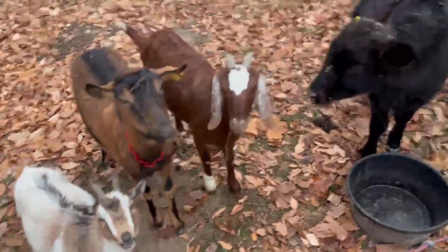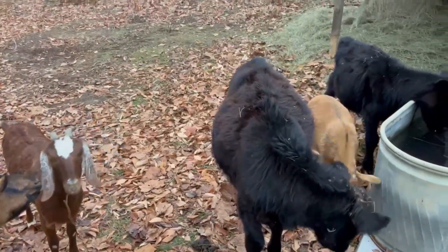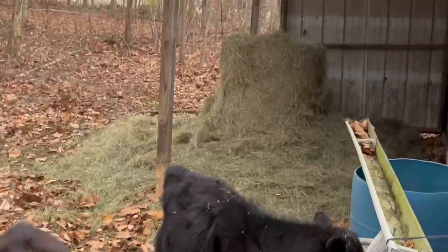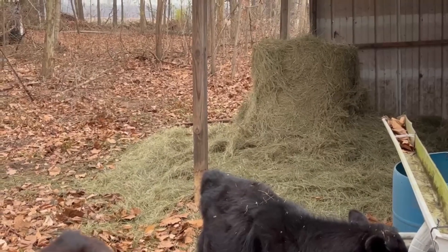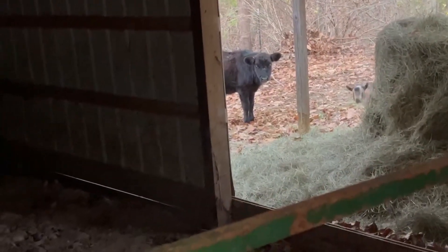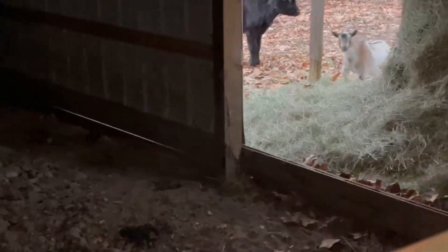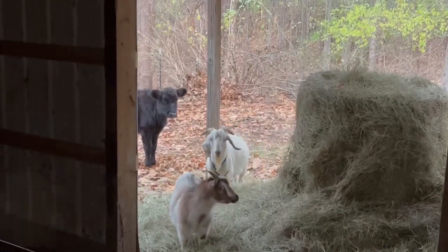Yesterday we moved these guys back to the third paddock and we had the upgrades. We have the round bale, which you can tell they have definitely gone after. Inside here, they're able to come in now and get in out of the weather if we're having weather. And from the looks of it, they did come in last night — I see a little bit of their leftovers. Hopefully they're going to enjoy their new area here.